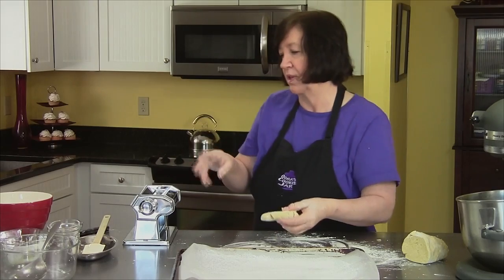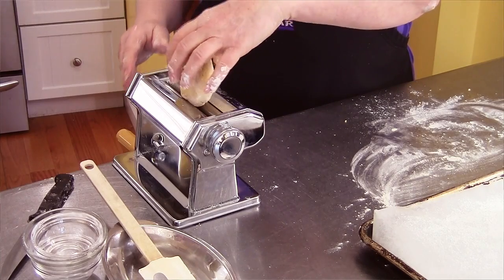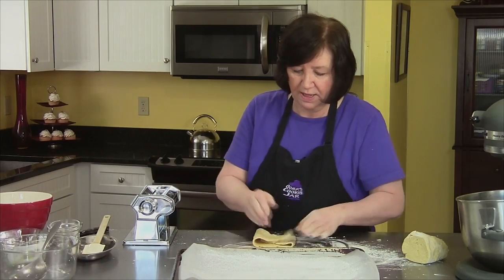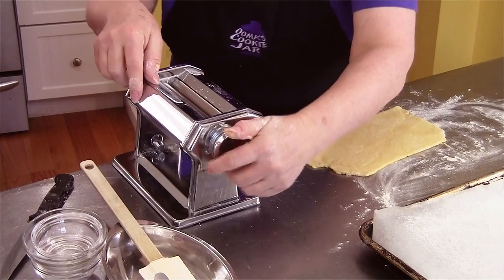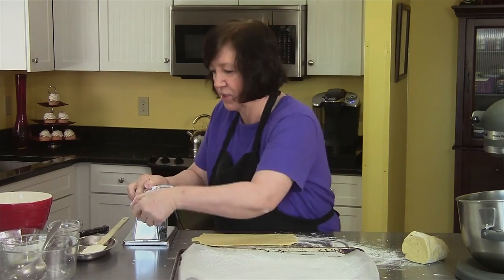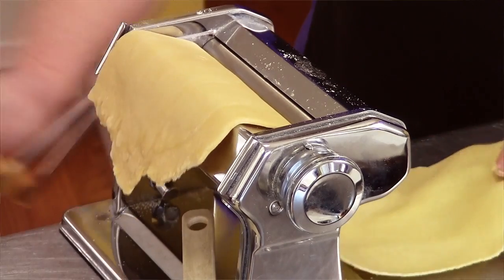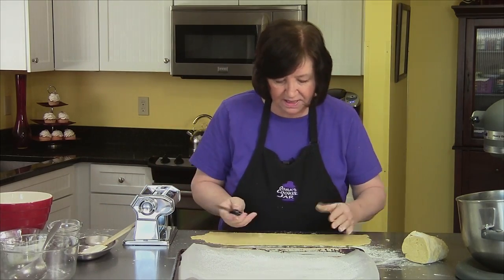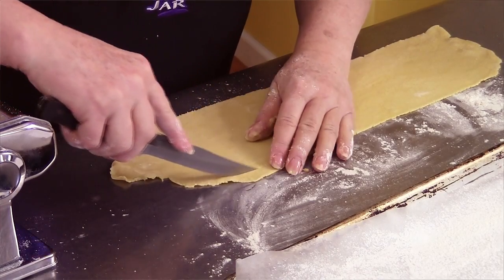If you're familiar with pasta machines, they have numbers and it progressively gets from thick to thinner. We're going to start at the widest opening — make it nice and smooth. I like to do the first one a couple times through. That was number one; I move it to number three, and then up to number five. It makes the whole length all the same size, so it's all one length. I'll just trim it up a little bit. You can re-roll the trimmings, no problem.